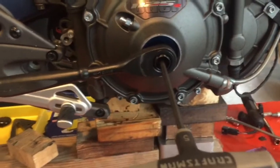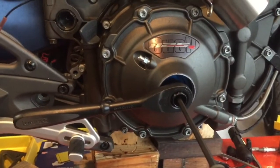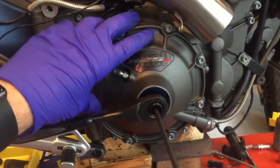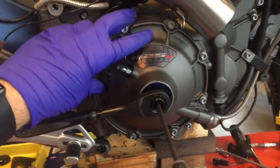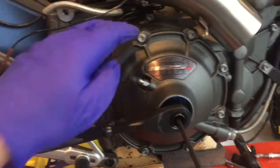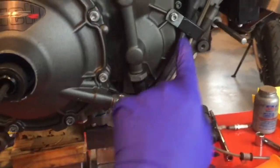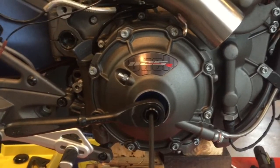Take this cover off right here and the clutch will be exposed. Then you remove this inner part — go through the manual, remove your diaphragm, your slipper clutch diaphragm — and you'll have an open clutch basket. At this point you will be able to take all the bolts out around here and get your clutch cover off.